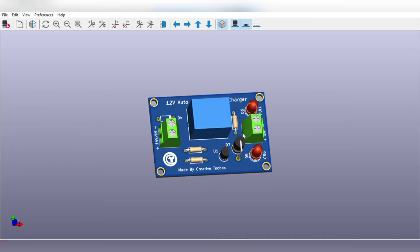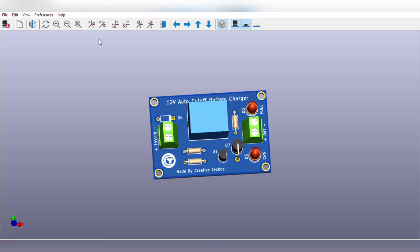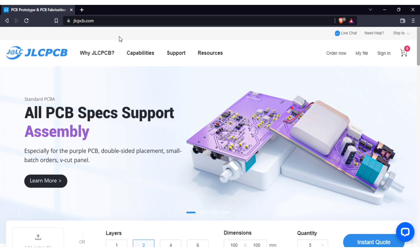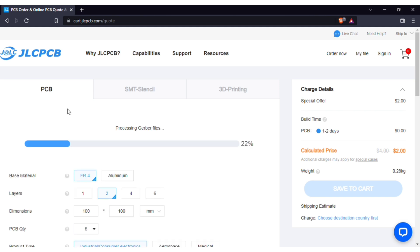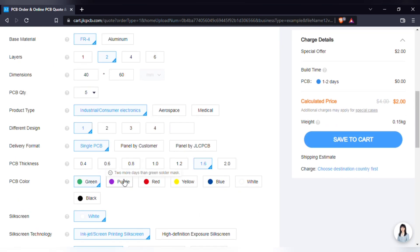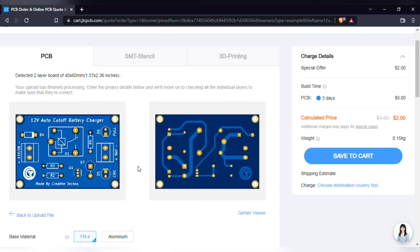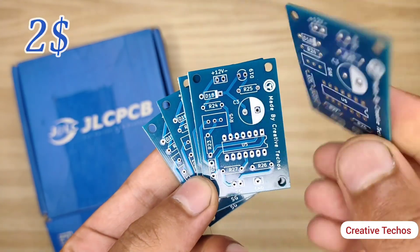For easy assembly, I also designed a PCB for the circuit — download link is in the video description. To order the PCB, just visit jlcpcb.com, click on order now, and add the PCB Gerber file. After upload, you can see a preview of your PCB. You can change the quantity and color as per your requirements, then save to cart for checkout. You will get high quality PCBs like this, 5 pieces for just $2.